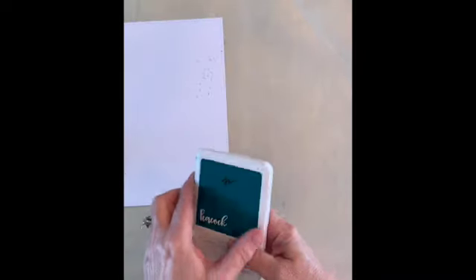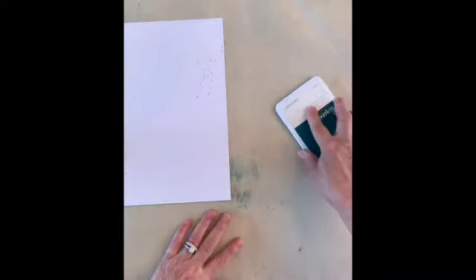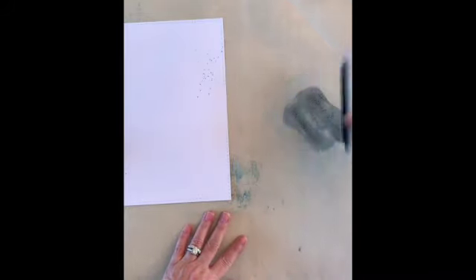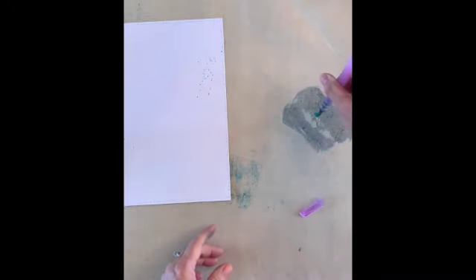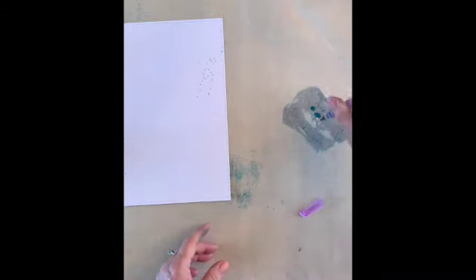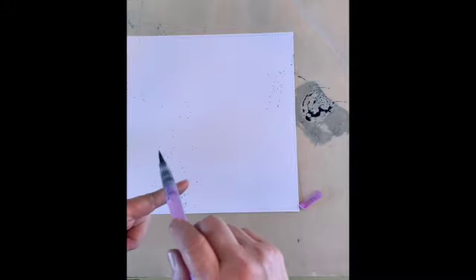I created three separate areas for the splatters — one over here, one here, and one here. To do this I took my peacock ink, put it down on my craft mat, then took a water brush and squeezed a little bit of water into it and just tapped it like that. See how the blotches get on there? It's very simple.